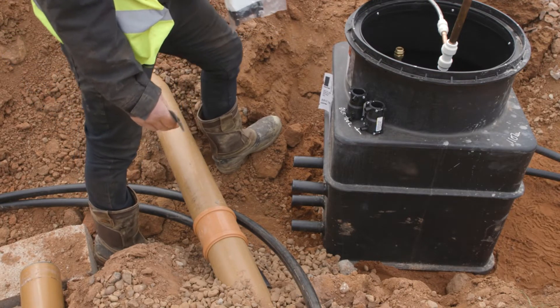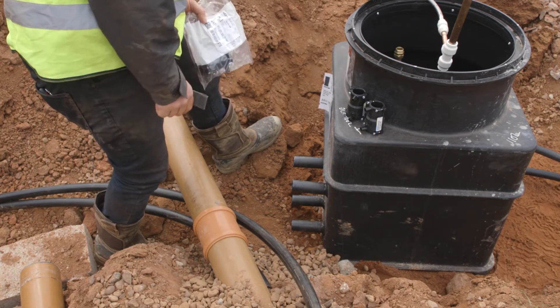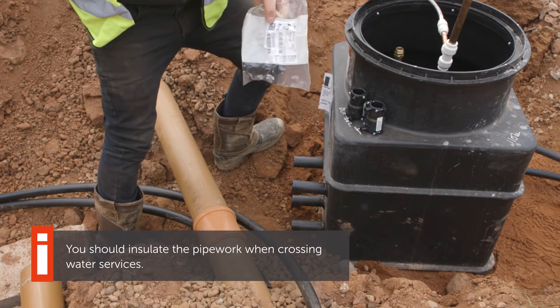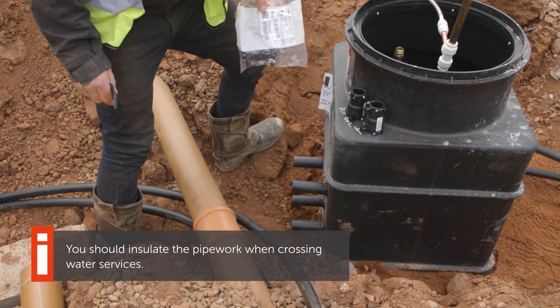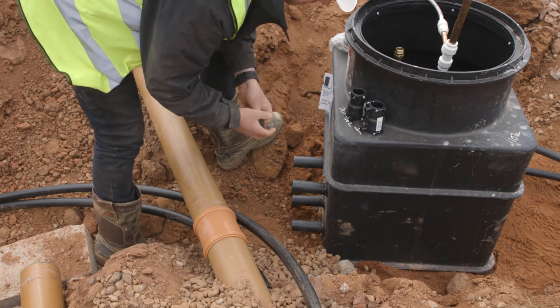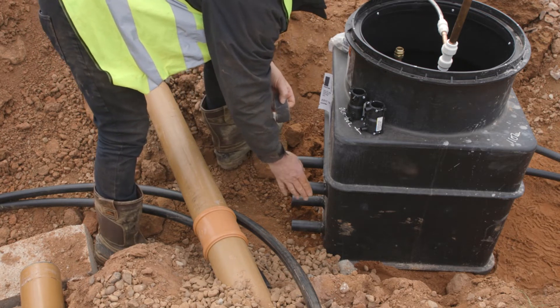We've got the manifold in place now and we're quite happy with where it's located. As you can see from the stuff around me, it's not always really easy to connect onto — we've got other services and drainage coming through here, and rainwater will eventually go around through this trench as well. So what we're going to look at first is cleaning up the connections on the manifold.